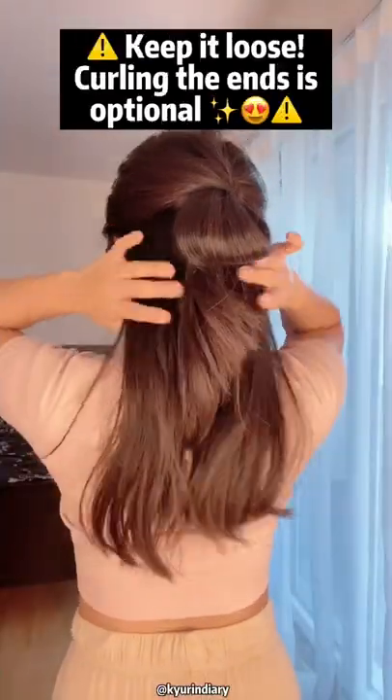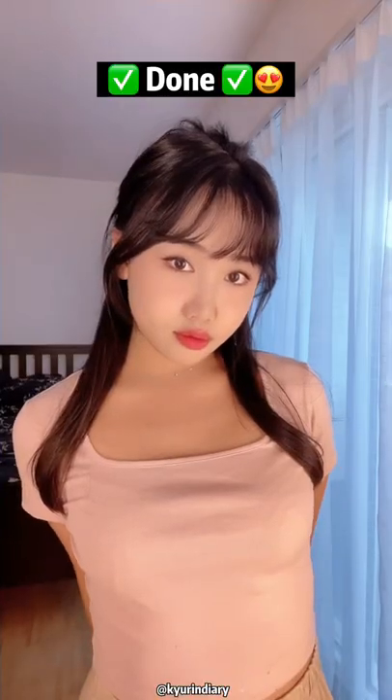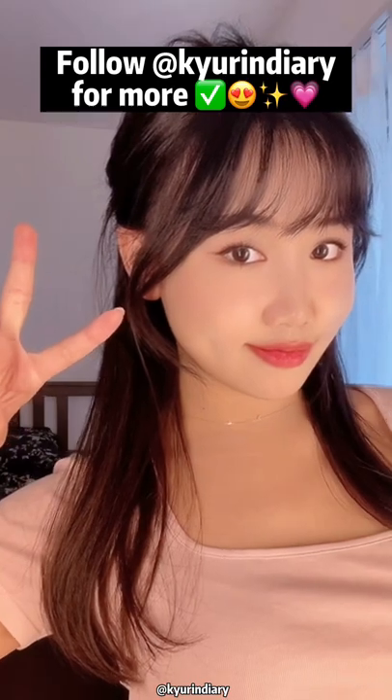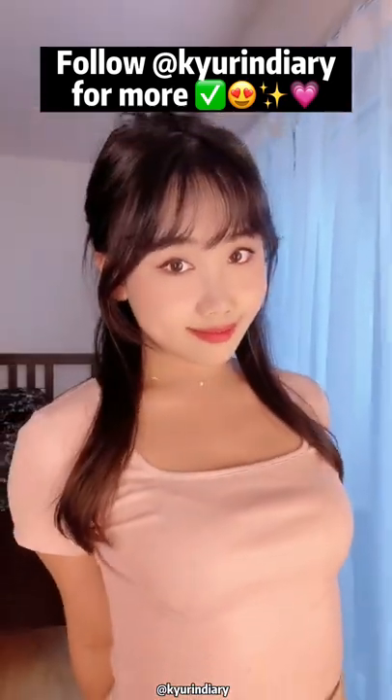And it's such an elegant look. Perfect for a casual date out or a coffee date — anything you like, for every occasion. I love this look so much. You must try it out. Make sure to follow for more.